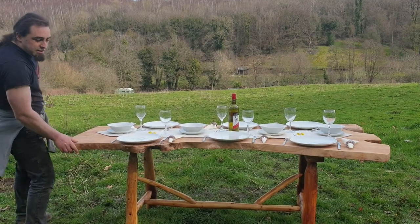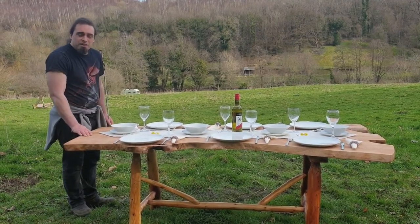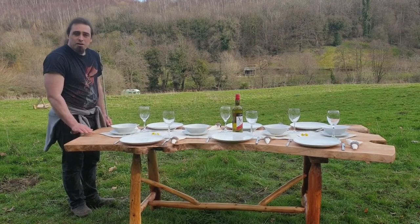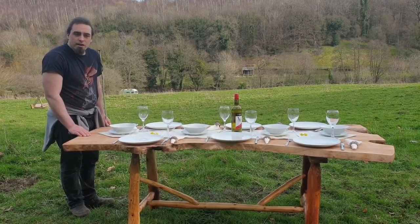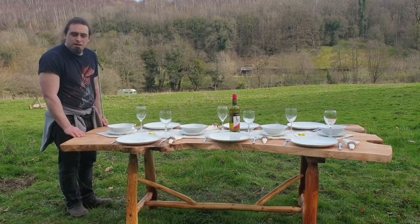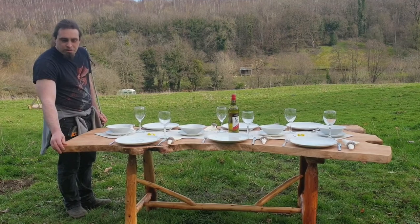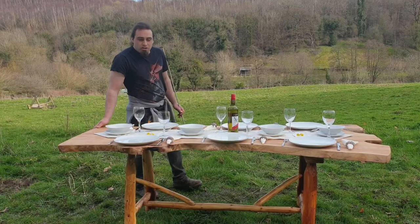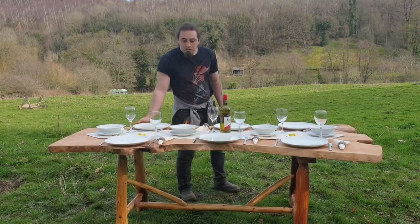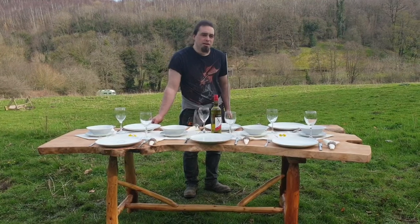As I said, this is treated with Danish oil so it'll be fine outside. Probably better under a shelter — if you wanted it out in all weather then I'd recommend applying varnish to it, which I can do if requested. Full details on this table can be found on the website www.visionlessdesigns.com.